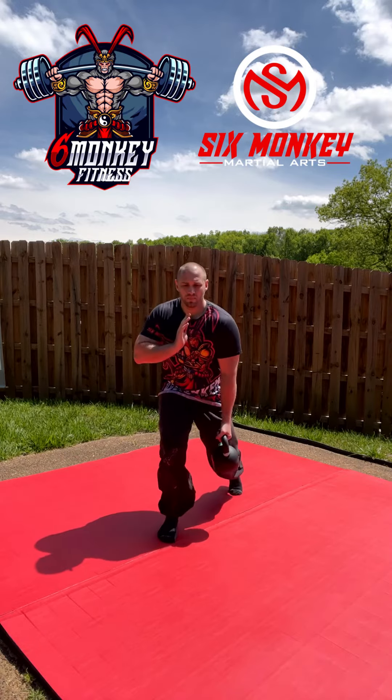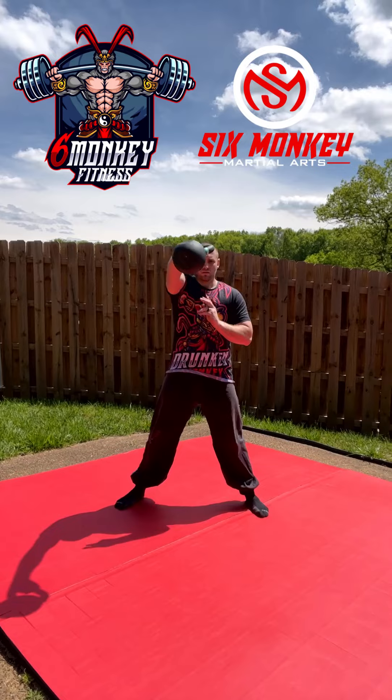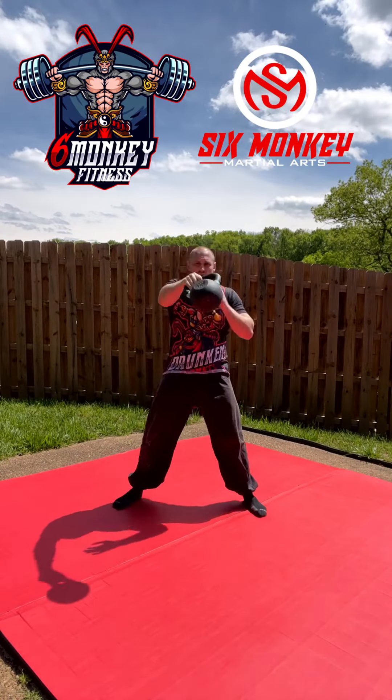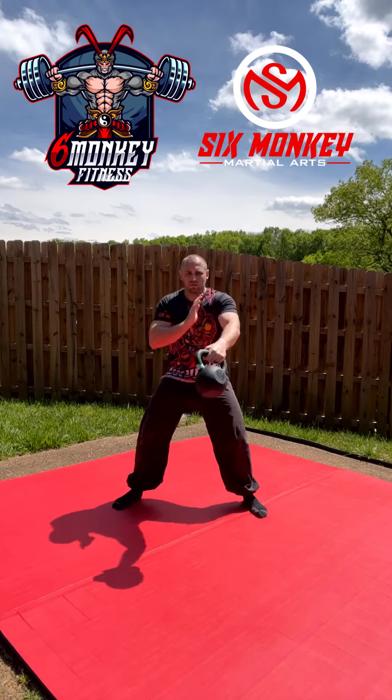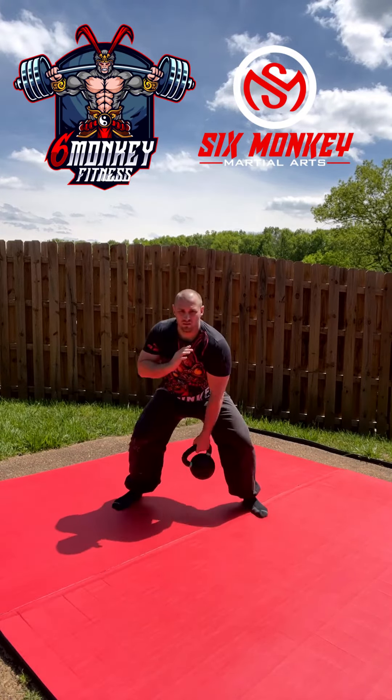From here we're going to go to a neutral stance and do kettlebell swings with alternating grip. Make sure that you hinge at the hip — think of pushing your butt back to close a car door — and explode up with those shoulders. You should feel this more in your hamstrings and hips than in your shoulders.